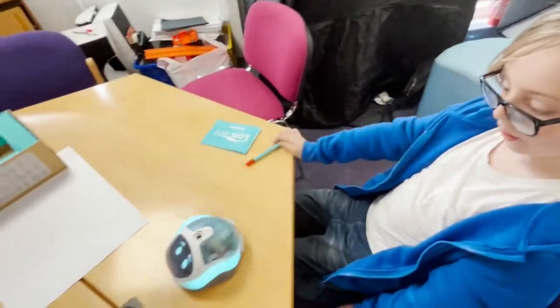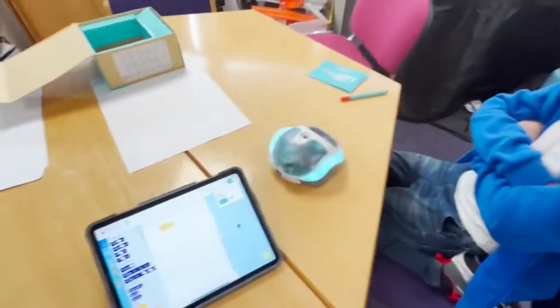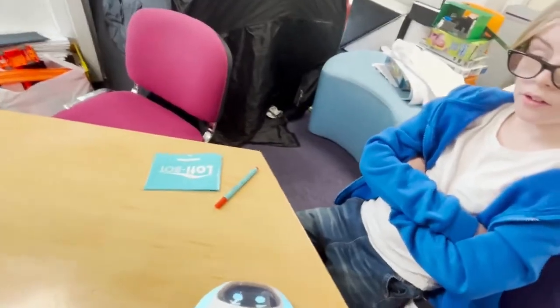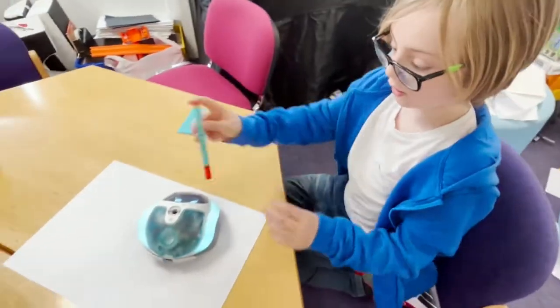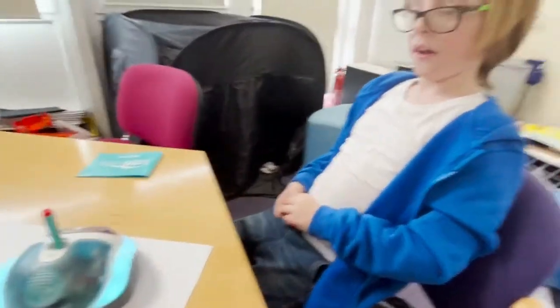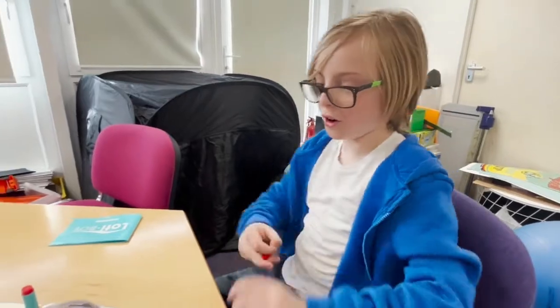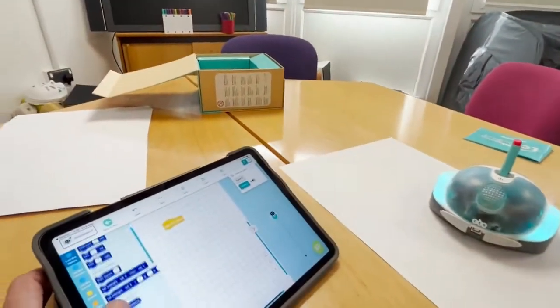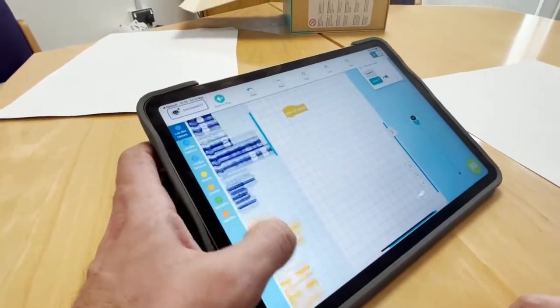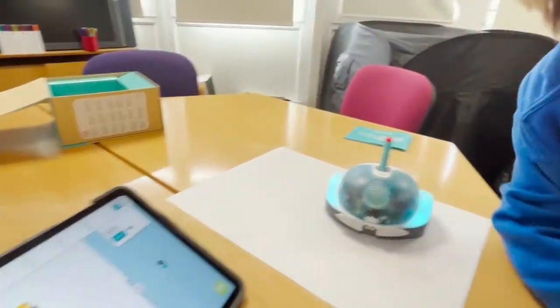I explained to Marco that we control LottieBot through blocks on the app. We had a quick debate — is it LottieBot or LottieBot? Marco was sure: LottieBot. I asked him if he knew LottieBot can draw, and showed him where the pen goes. He figured it out straight away — in the hole at the top. We took the lid off, pushed the pen right in, and I asked him how LottieBot knows when to draw. He said, 'Because you use your iPad.' I asked if pressing go now would draw anything — he said no, because we hadn't added the right block yet. So we dragged across a 'draw a square' block, snapped it in, and when we hit go, LottieBot drew a square.